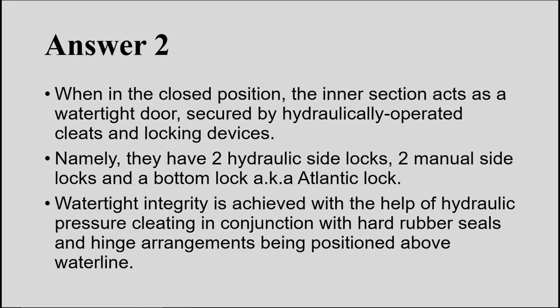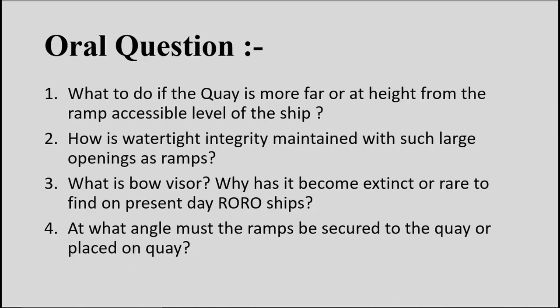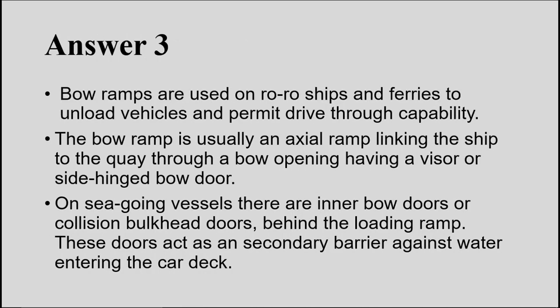Question 3: What is a bow visor in RoRo ships, and why has it become rare in present-day RoRo ships? Bow ramps are used on RoRo ships and ferries to permit drive-through capability. The bow ramp links the ship to the jetty through a bow opening, which is either a visor — meaning it lifts upward — or a side-hinged bow door that opens horizontally like a normal door.